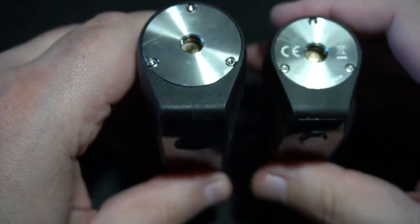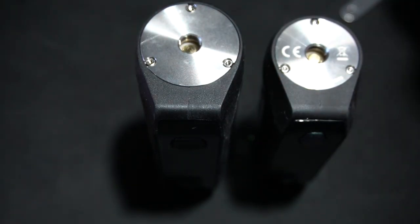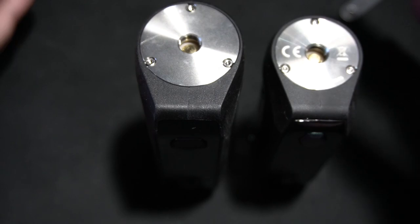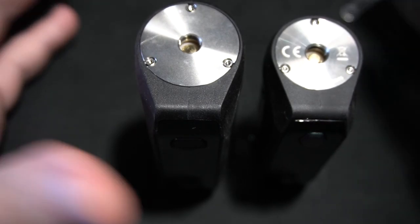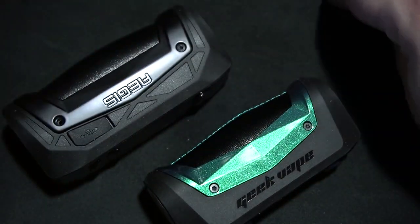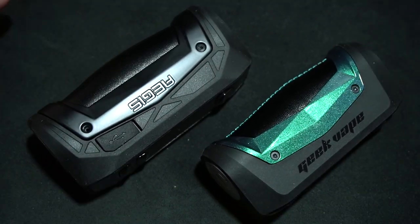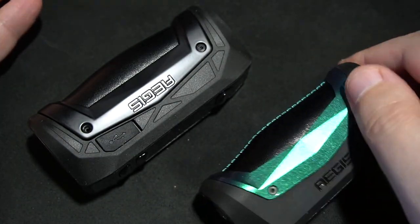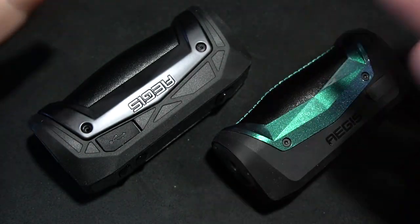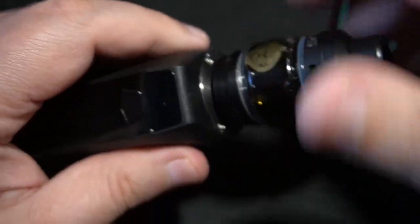It's just really a personal preference — how small do you want it to be versus how large. They even feel the same. It's literally just an upgraded version. This is one of the reasons why I don't really like doing reviews on things that just make a miniaturized version — like the Blotto Mini. On things like this there's not really much to discuss; it's just two different sizes of the same exact mod.